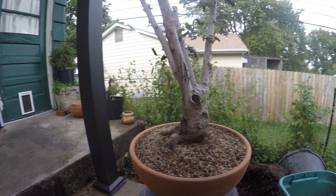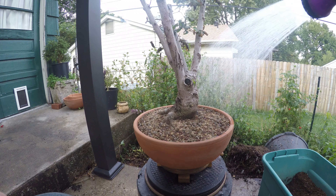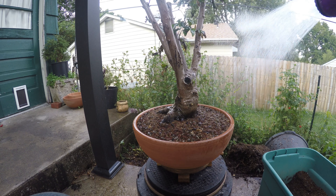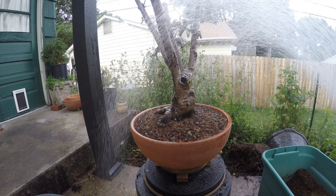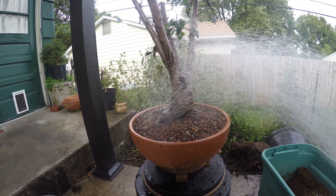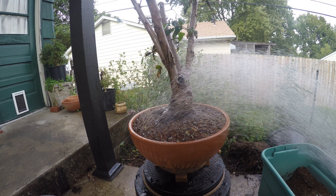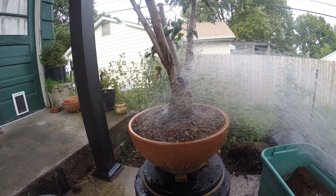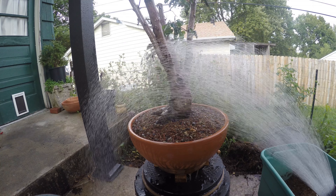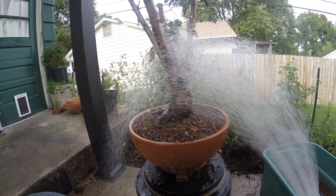Now we just need to get it watered. We want to soak it all the way through. That's probably good.